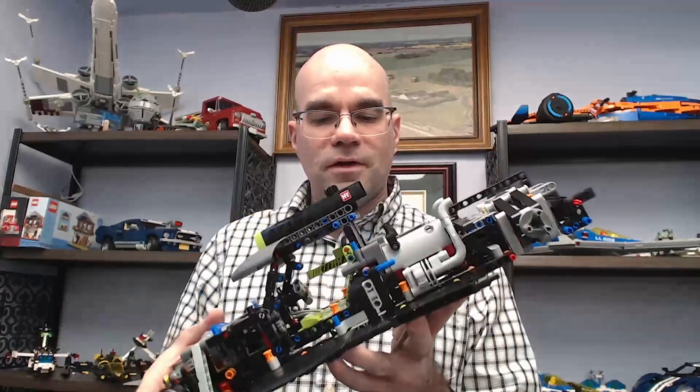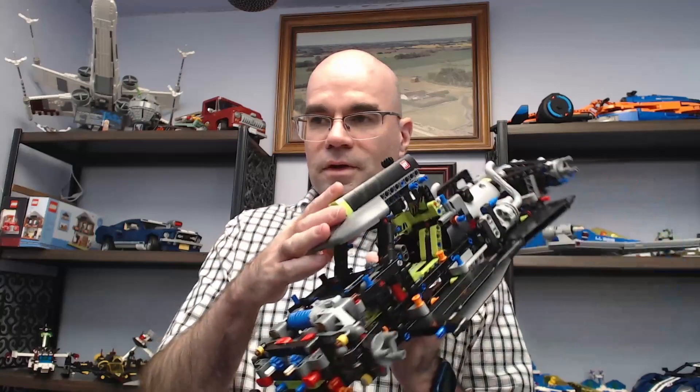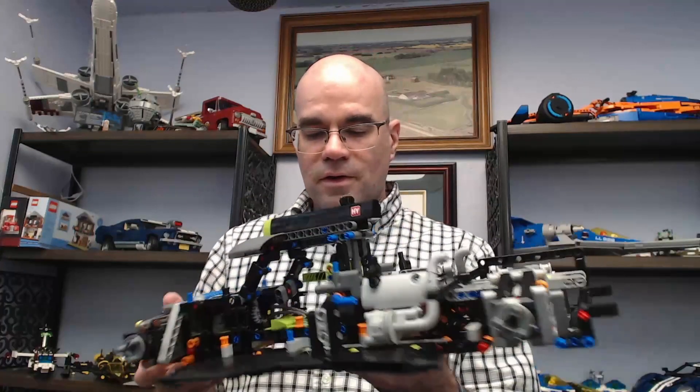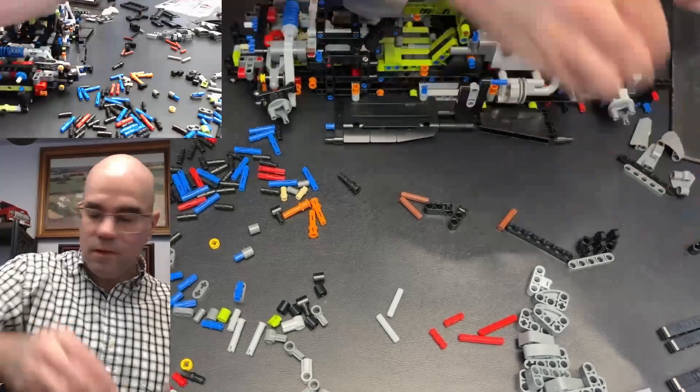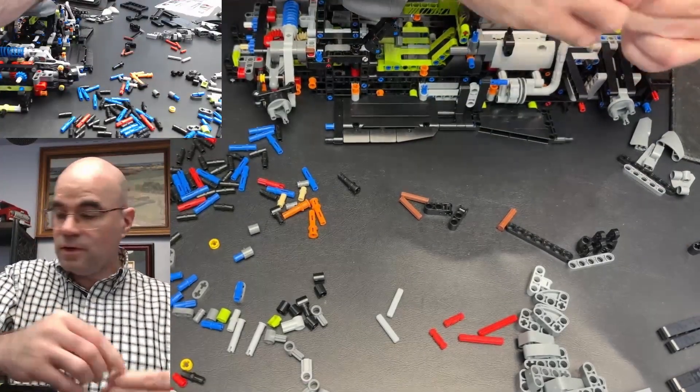Hi, welcome to Dawn's Workshop. This is part six of my Peugeot 9x8 Le Mans build. This is where we left off last time — got the steering connection up here, got some of this stuff all hooked up, and got the floorboards started. So let's continue — now we're getting some more connections put together here.